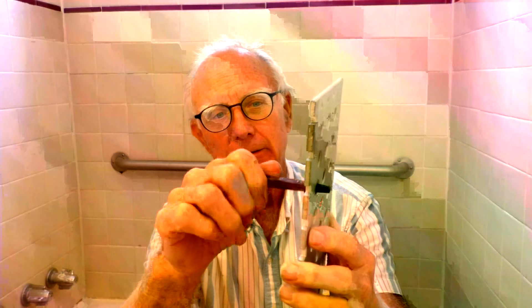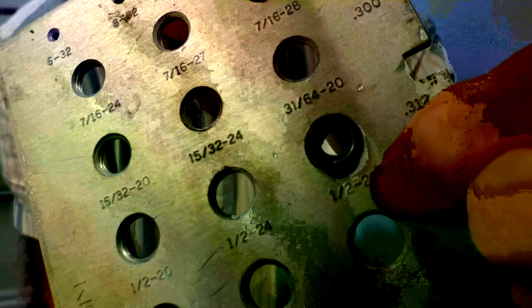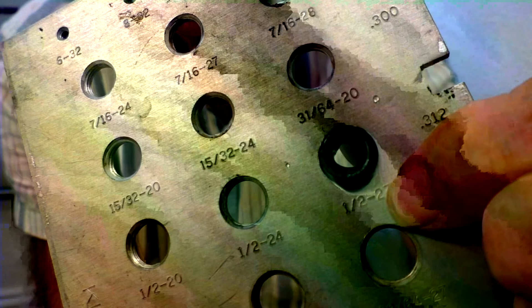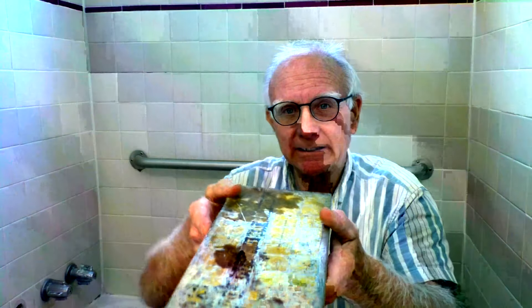I think I found it. It shows a half by 27 — half inch diameter, 27 thread. It's nice to know. Some of these older ones, friends of mine that have these old replacements — see, half by 27.